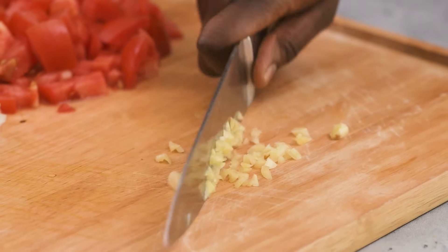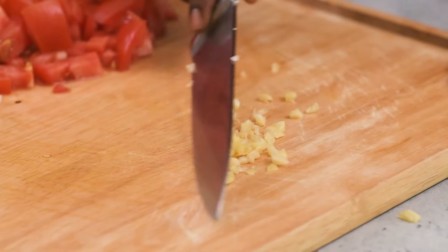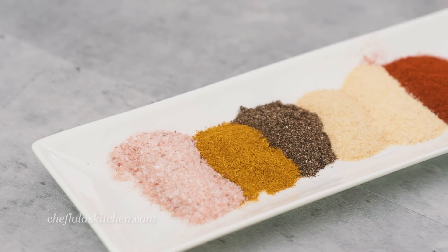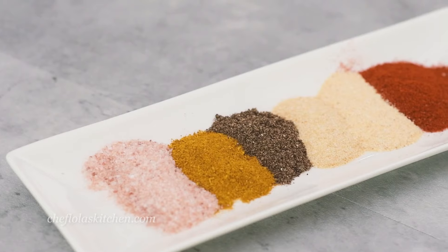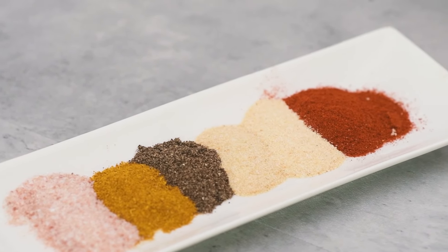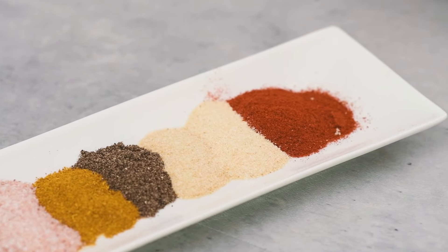So now that these are out of the way, let's go straight into the cooking. I have paprika, curry powder, garlic powder, onion powder, salt, and black pepper here — and these are the seasonings I'm going to be using to season my chicken generously.